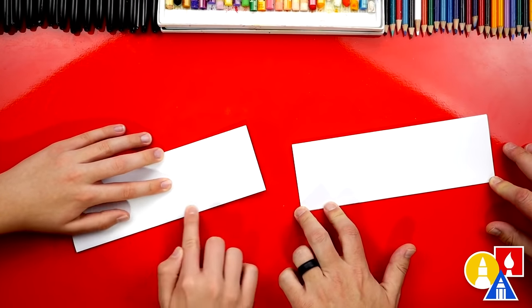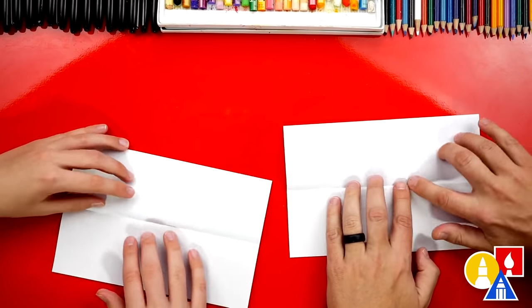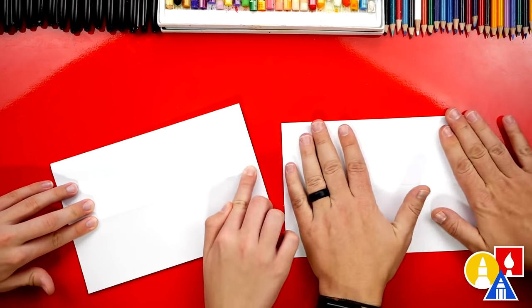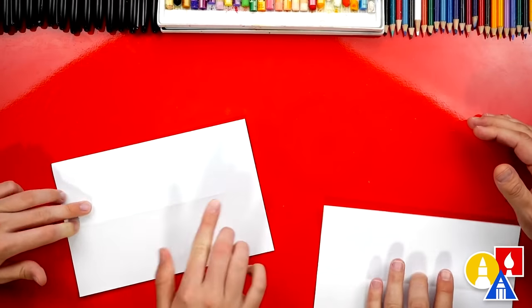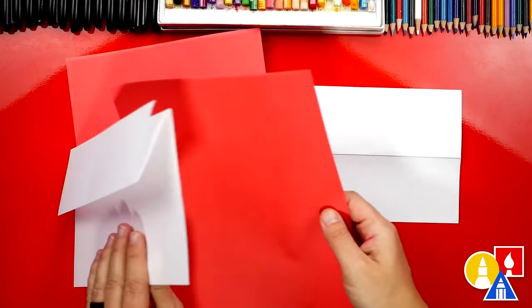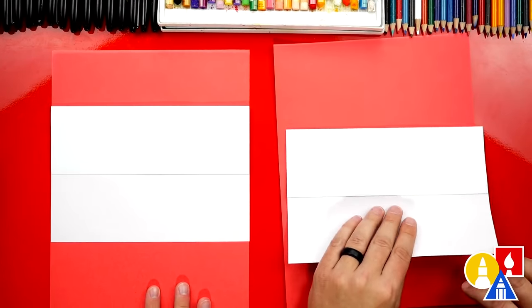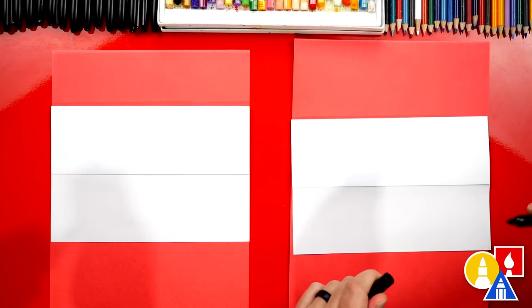Now let's flip over our paper and we're going to do one more fold just like that second one. This is a guide fold — it helps us know where the folding surprise is. Line it up and crease it down. But once you've finished creasing it, we're going to unfold that flap and then flatten it out. Then flip it back over. We can put a scratch piece of paper underneath our drawing just to protect our table.